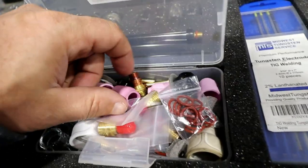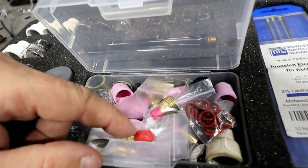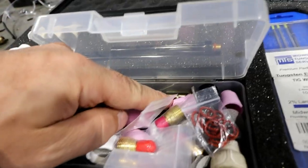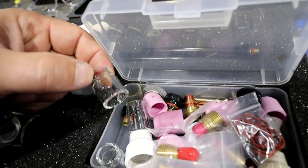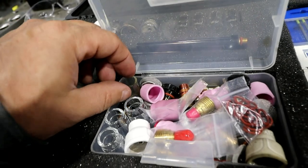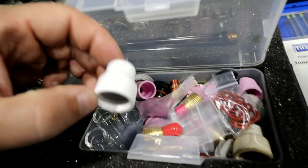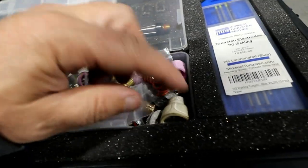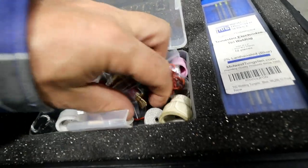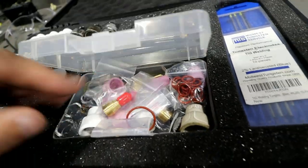Some other random cups — screw-on cups — these are nice because they actually work on the same gas lenses that all the Fupa stuff works on. Obviously collets and extra screens, some more of these eight cups, extra Fupa 12s. Some large O-rings — it's just a hodgepodge of all my extra goodies in here.